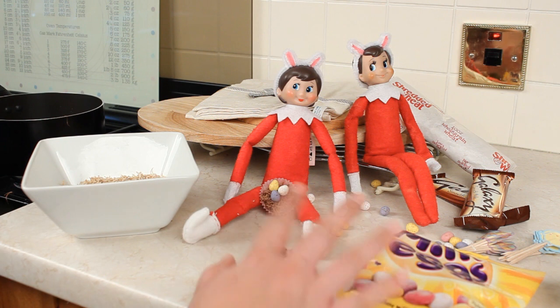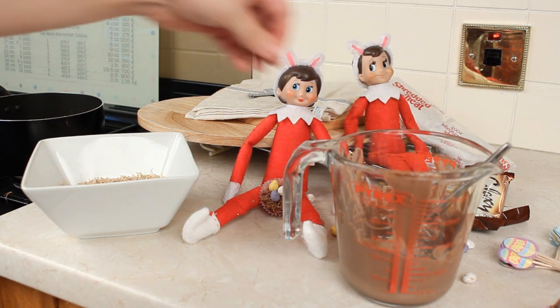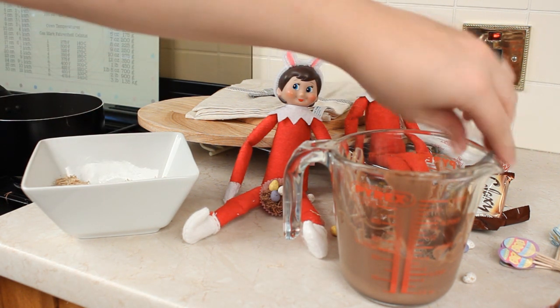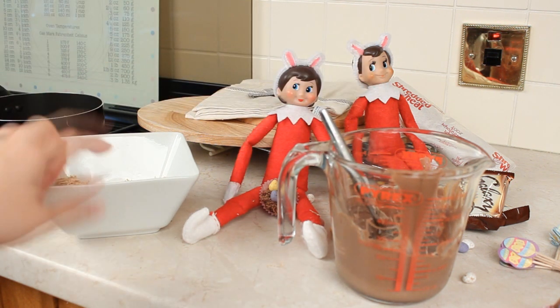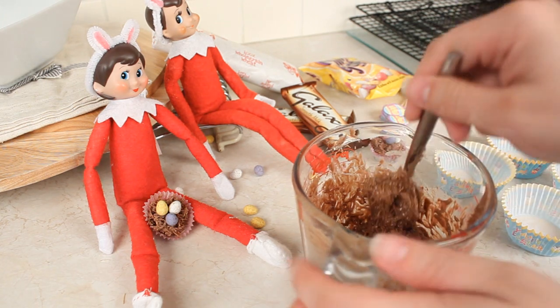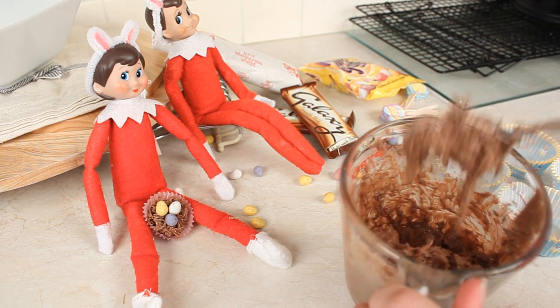Once all of your chocolate has melted, take it off the heat and put it on your work surface. Now it's time to take your shredded wheat and pop it into your chocolate. I would say just start off with a little bit of your shredded wheat and mix it together, because you don't want too much shredded wheat or it won't stick. Keep adding your shredded wheat into the mixture a little bit at a time. My mixture is all combined and it is pretty chocolatey, so you can decide if you want to add a little bit more shredded wheat or keep it chocolatey. I like mine chocolatey so we're going to go with this.